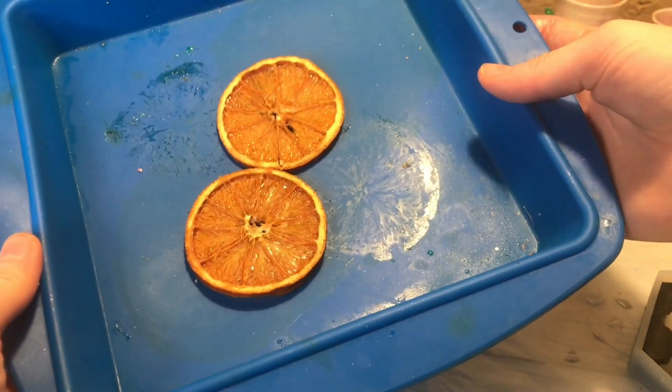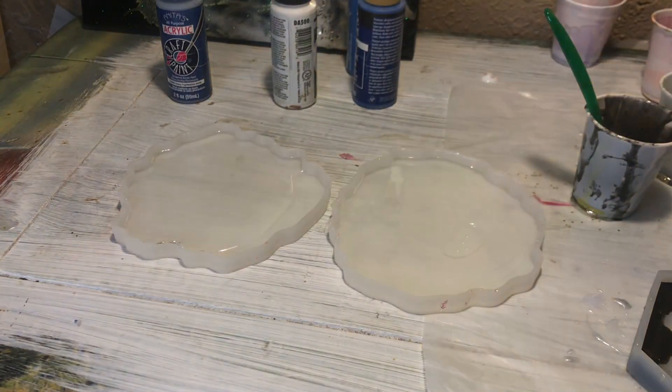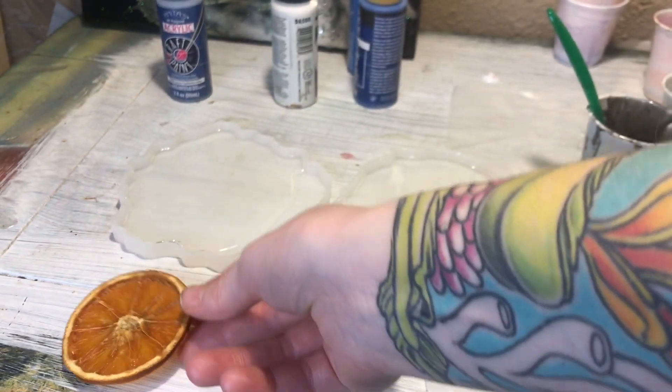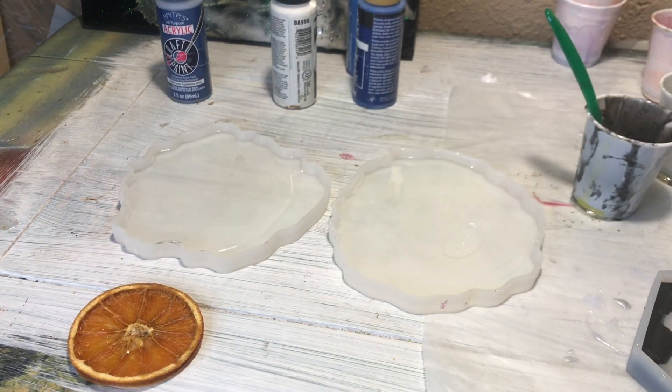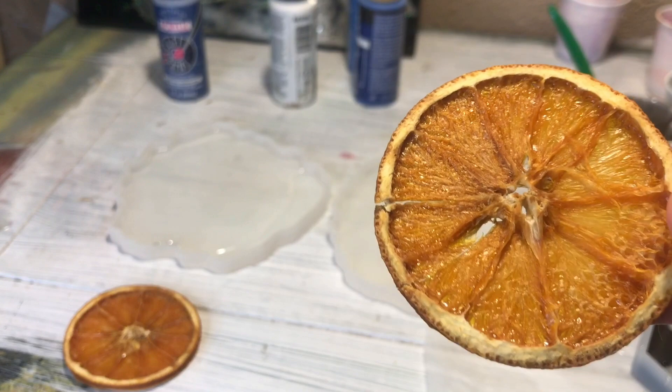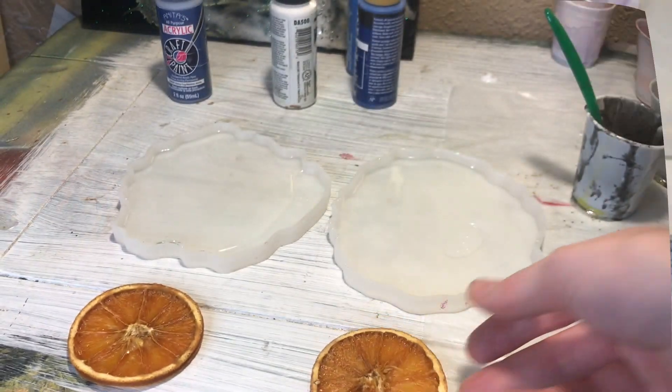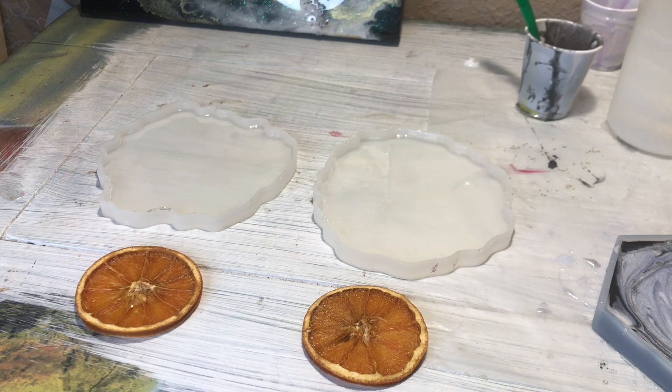Here are the oranges after they have been dried, and I'm going to tell you guys how I dried them — but there are also written instructions in the description. I cut the orange slices very, very thin because they have to be in the mold and completely covered, so you want to slice your orange very, very thin.